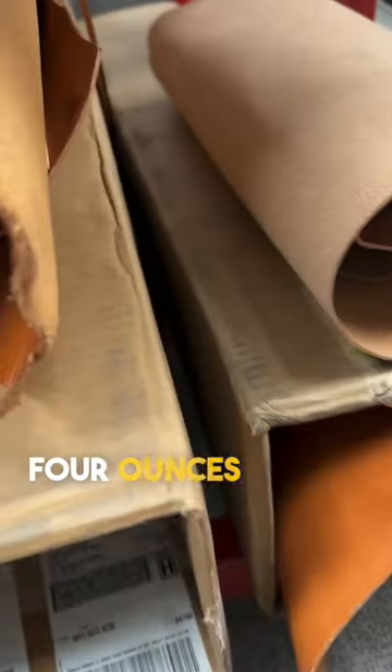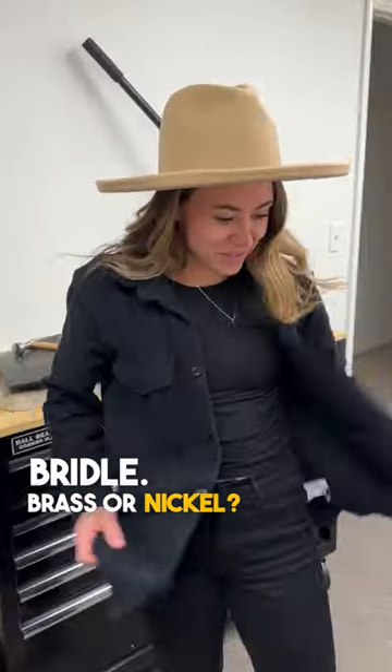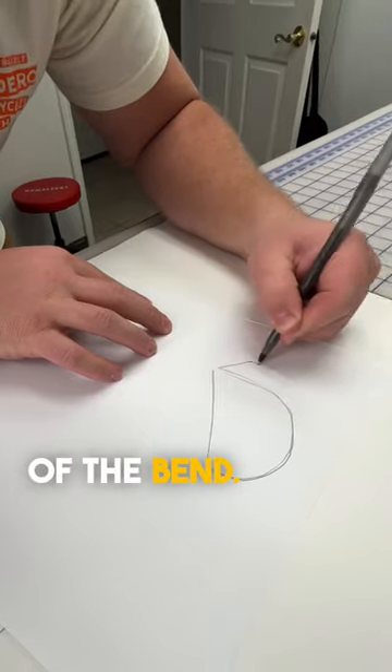We got some natural veg-tan, a little over four ounces, a three to four weight. Brass or nickel? Let's go brass this time. I might need to change the shape of the bend, I think.